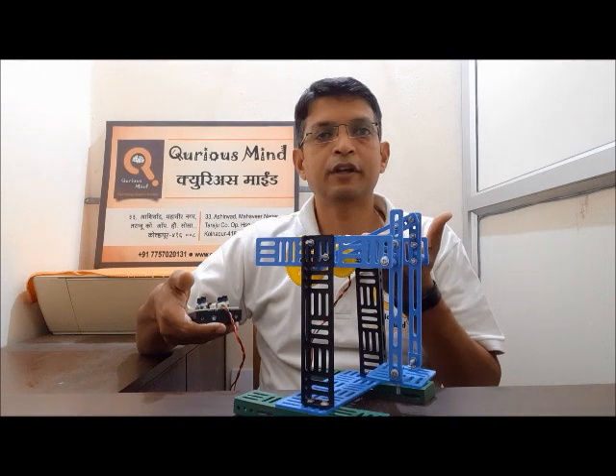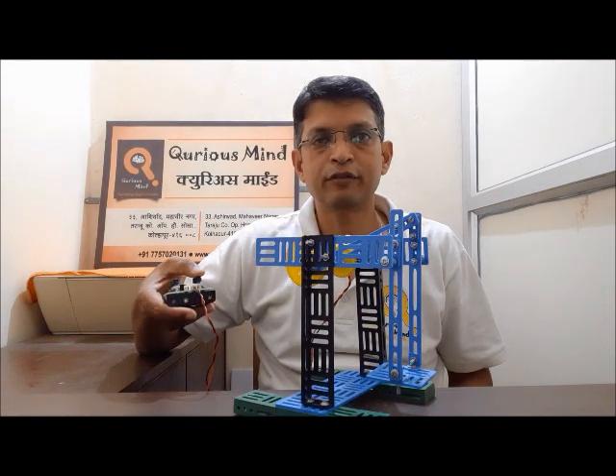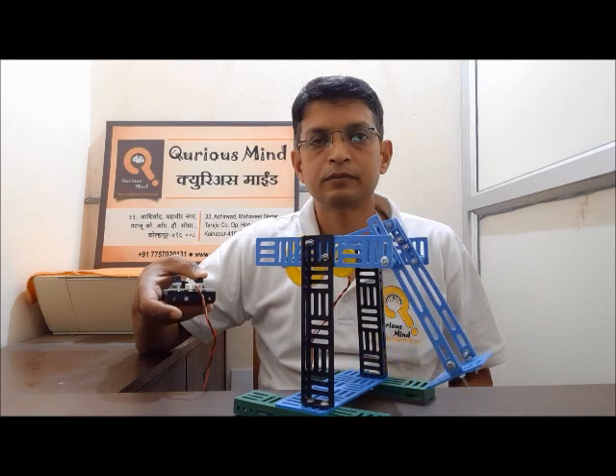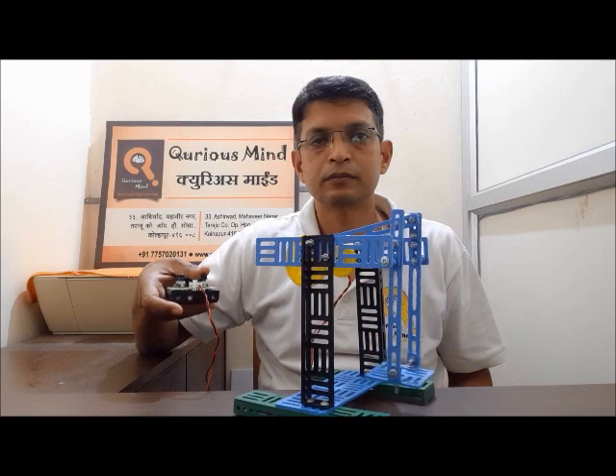I have connected the remote to the motor, and I'm going to operate the switch. I'm sure you enjoyed making this robot and you liked the video. Don't hesitate to hit the like button, and we're curious to know your views in the comment section below. If you missed our last robot, you can watch it here, and to ensure that you don't miss any of our next robots, don't forget to subscribe. We'll be coming with another interesting robot in the next video. Till then, happy making!